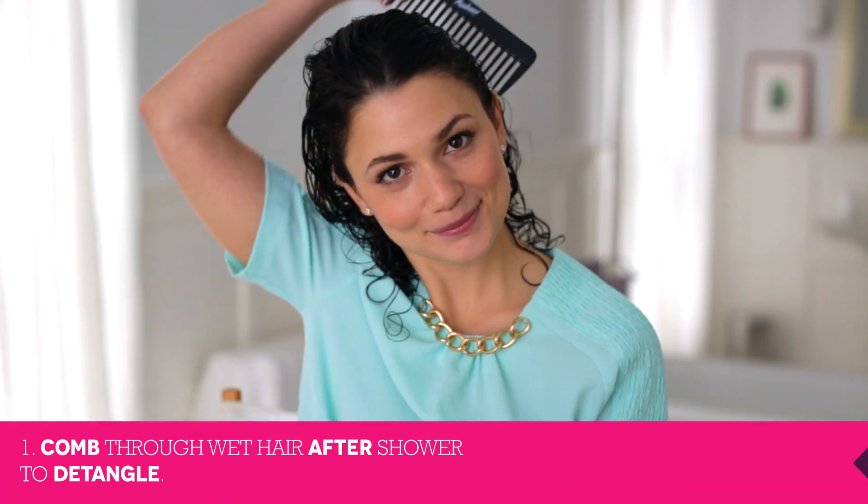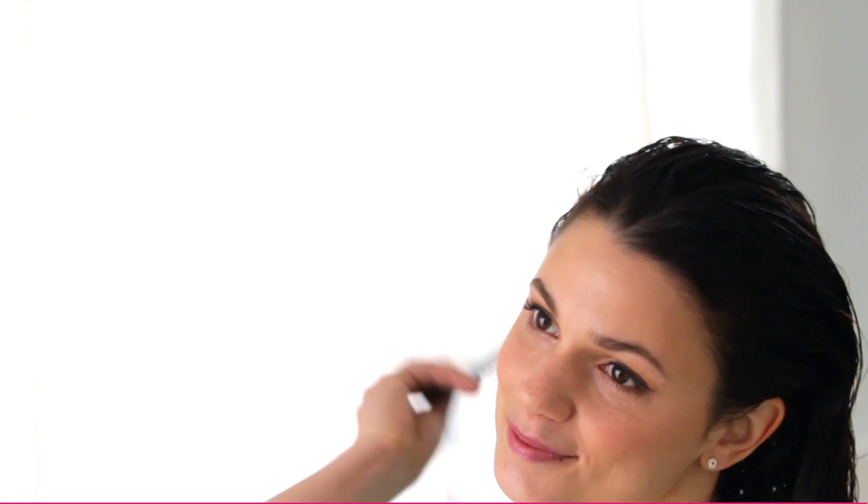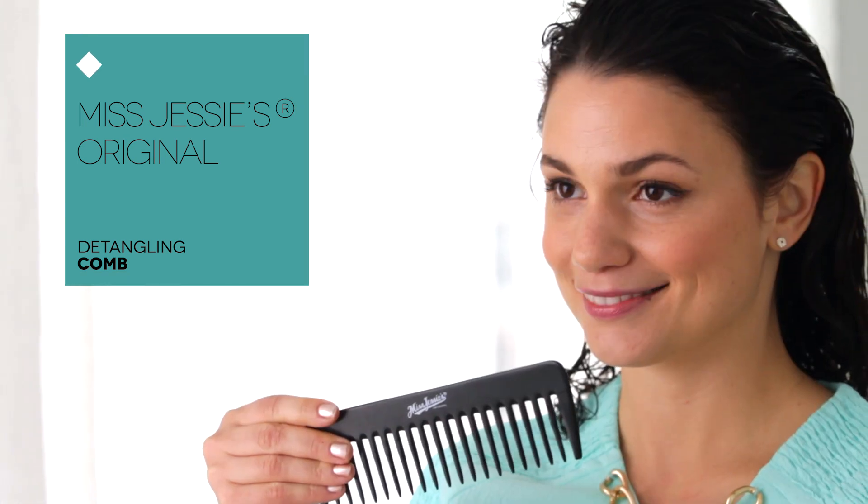Start by combing through your wet hair after you shower to detangle your curls. I'm using Miss Jessie's Detangling Comb, which has extra wide teeth to make it easy on your curls. Make sure your hair is damp and the ends are still wet before you start putting product in your hair. The product won't work as well if the ends are dry.